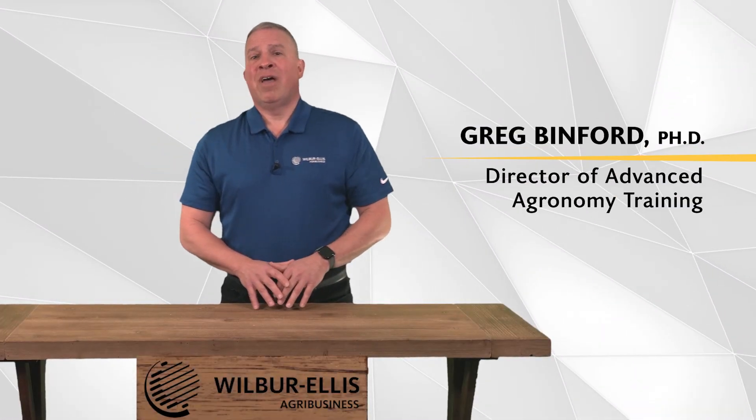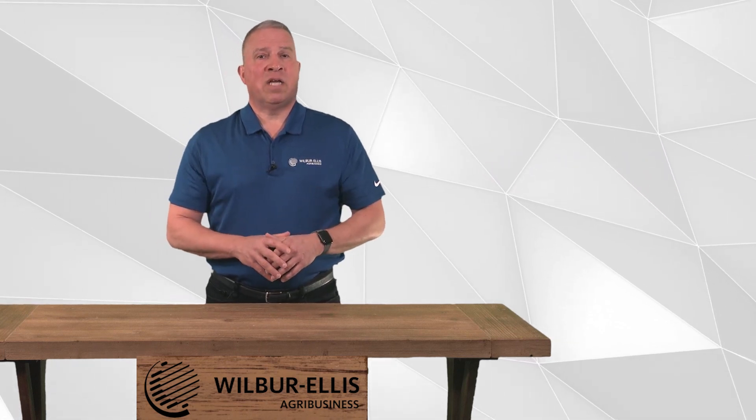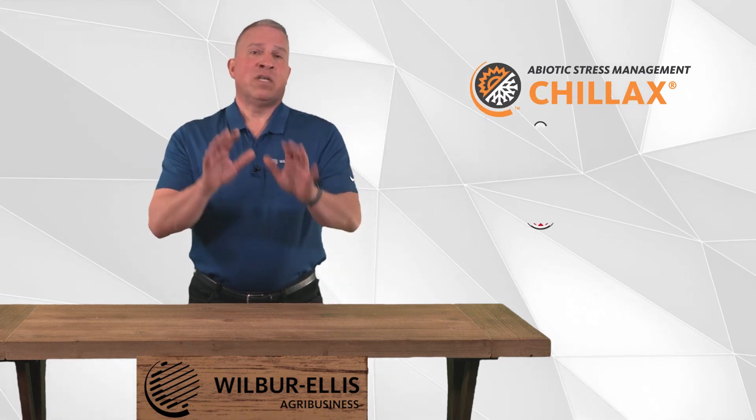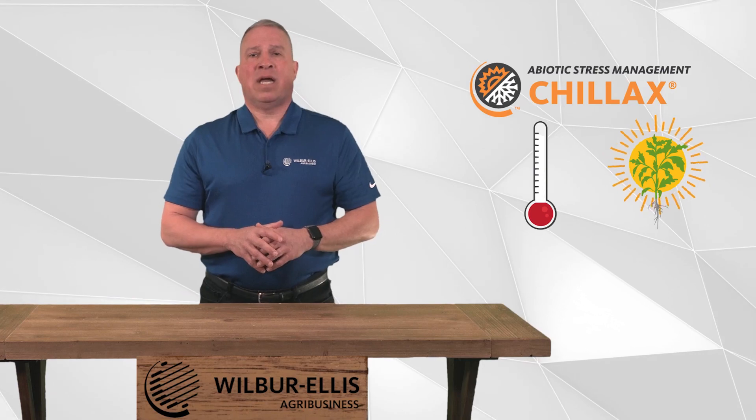Hi, I'm Greg Binford, the director of advanced agronomy training at Wilbur Ellis. In this two-minute video, I'd like to introduce you to Chillax, which is a product designed to reduce the impact of in-season heat stress and excessive sunlight on a crop.